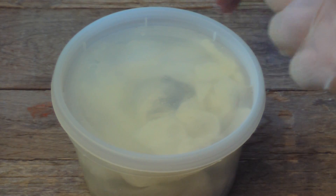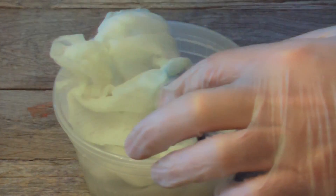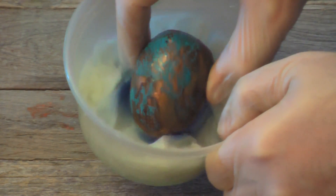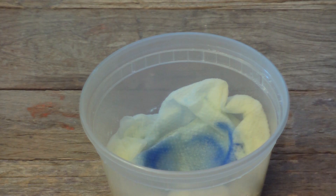Okay, this has been sitting for two hours. Let's check it out and see what it looks like. It's a bit blue. Well, that's interesting.